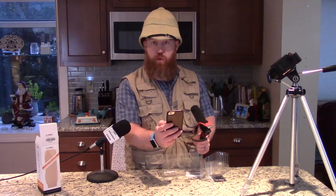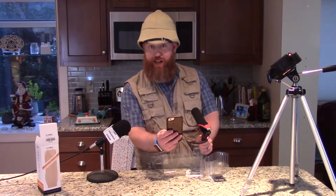All right, let me turn on my video here. Here we are — camera one, camera two. This is what the microphone sounds like. It works for phones, it works for cameras, and it's a pretty good, handy little mic.